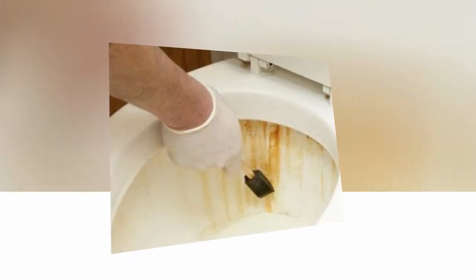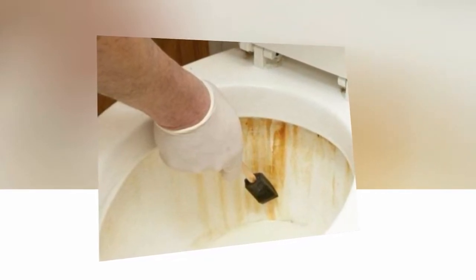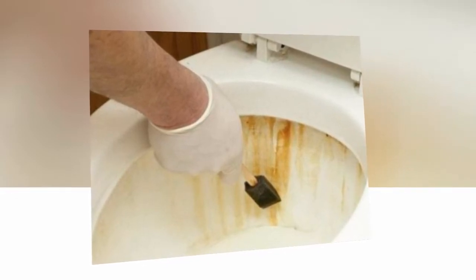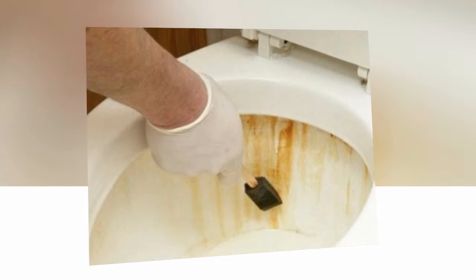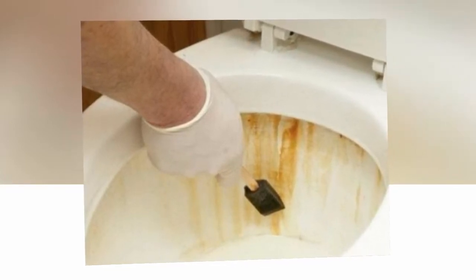Don't skip the dwell time as this is the bit which kills the bacteria. Step three: start by cleaning the outside of the toilet from the top down to the bottom, then wipe the floor and walls around the toilet. Step four: change your cloth. Step five: use a dry cloth to dry and polish the areas you have just cleaned.